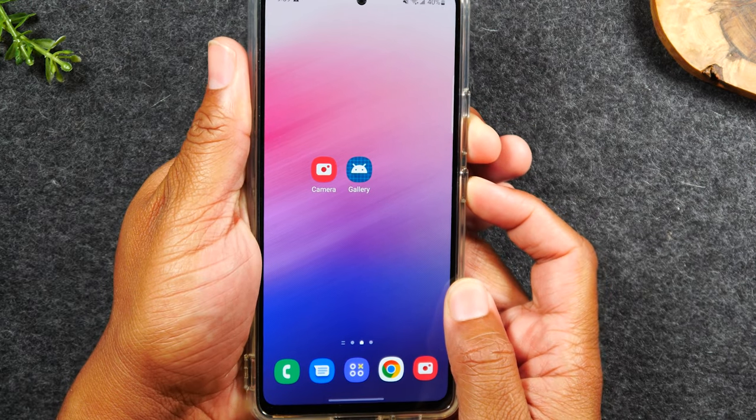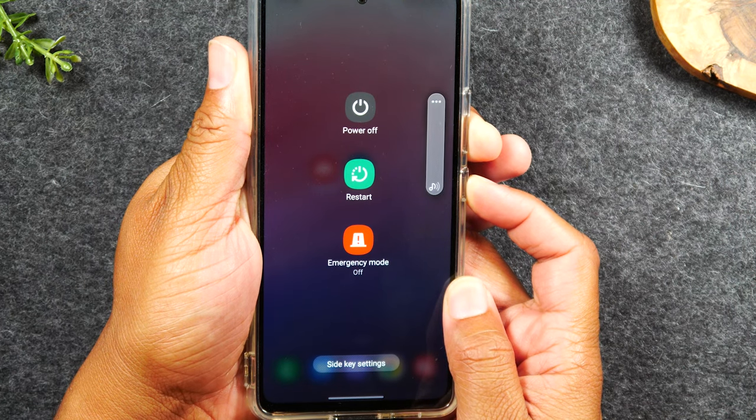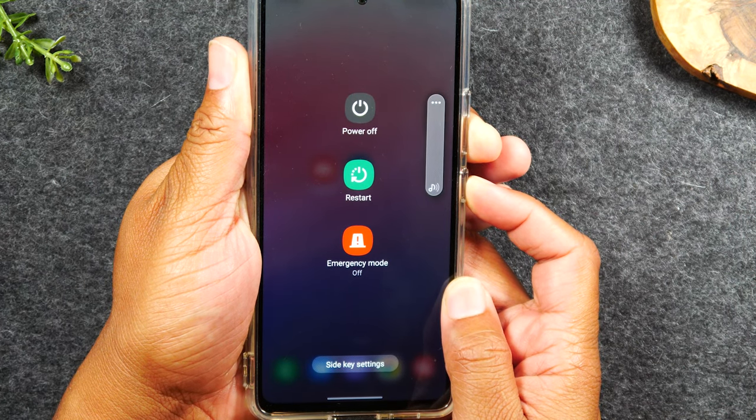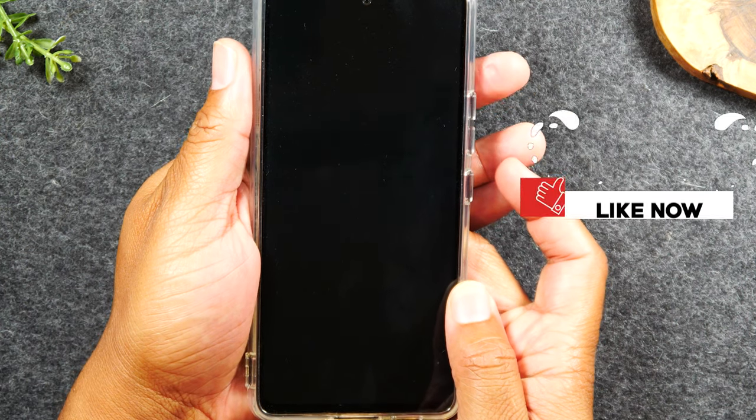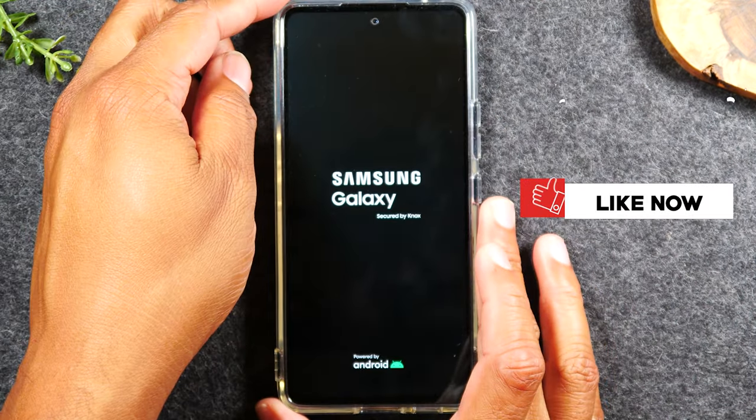Here we go. Hold. Now you'll see this screen come up. Keep your fingers on the buttons and again, give it about 10 seconds. As soon as the screen goes dark, let go of the buttons and that will trigger the soft reset.